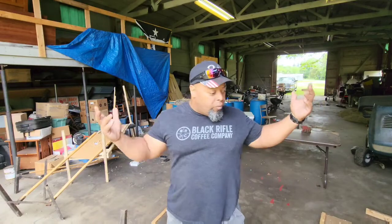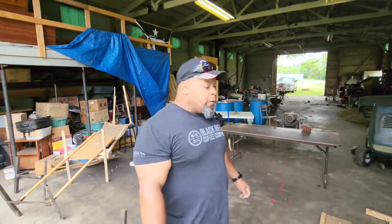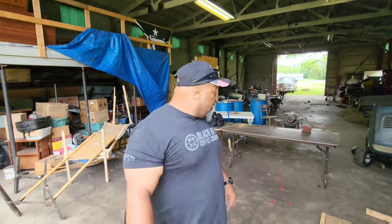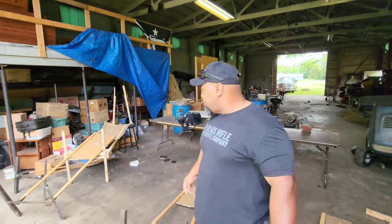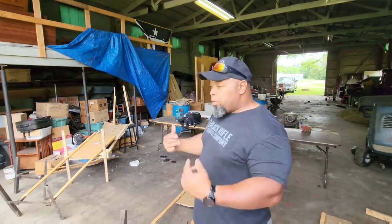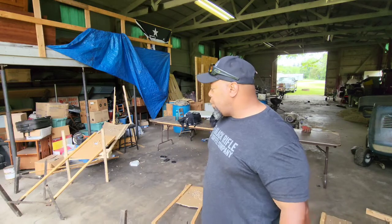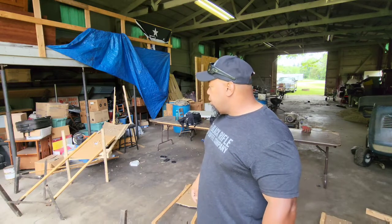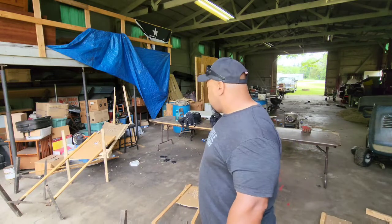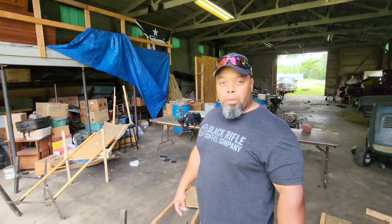Well, as you can see, before I get started, it's been a minute since I've been in here in my shop. I had to clean this mess up from the past couple of windstorms we had through here. Somehow got wind gusts through the doors here, just enough. It's a mess, man. So let me get this thing cleaned up first.